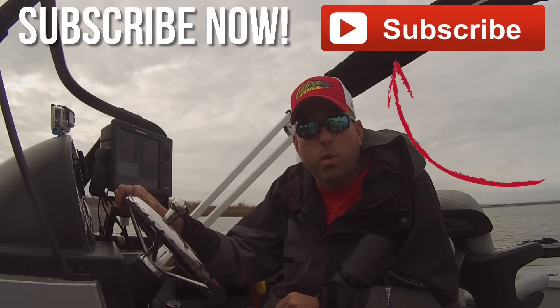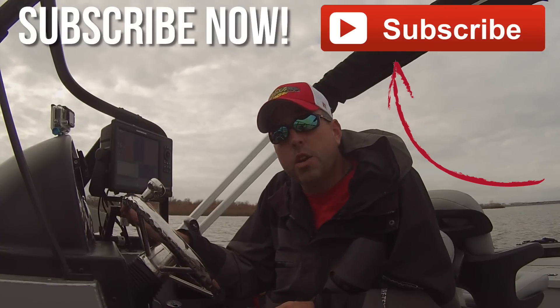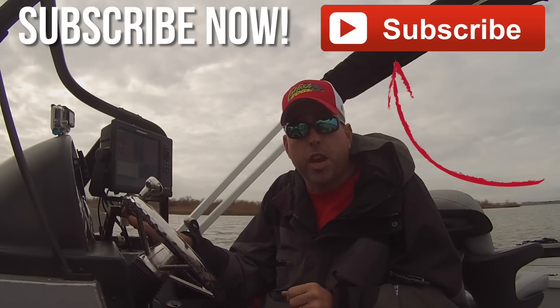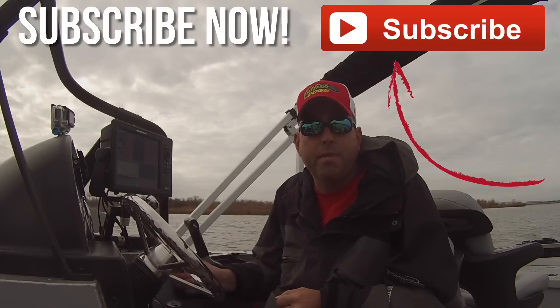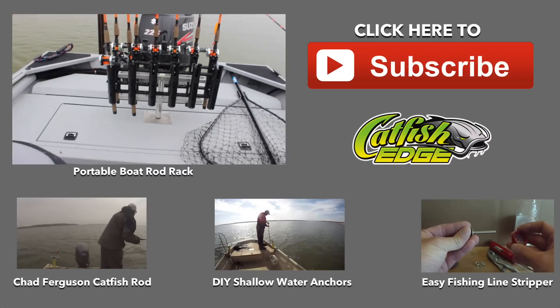If you want to get more information about my signature series catfish rod, you can go over to catfishedge.com — you'll find more details there, or just click the link below this video if you're watching on YouTube. If you want more tips, tricks, and information on fishing for catfish, head over to catfishedge.com, make sure you get subscribed to our YouTube channel, and sign up for the mailing list. Until next time, I'm Chad Ferguson, catfishedge.com.